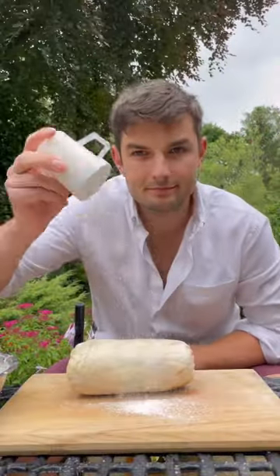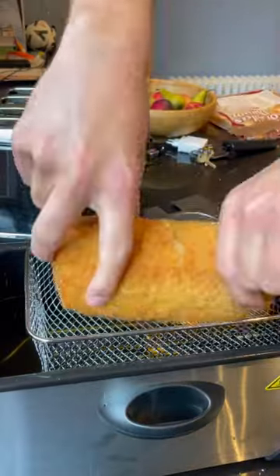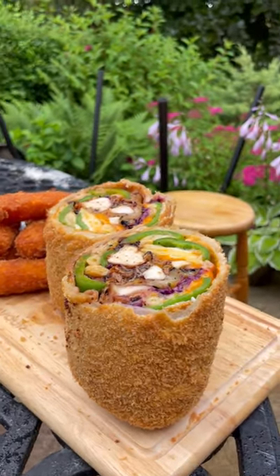Whisk a quick beer batter with MSG, then flour down and give it a coat and in panko, then fry it till gold. Pull it out, get it sliced — and there are halloumi fries on the side too. It's a giant barbecue chicken, mac and cheese, jalapeño popper wrap.